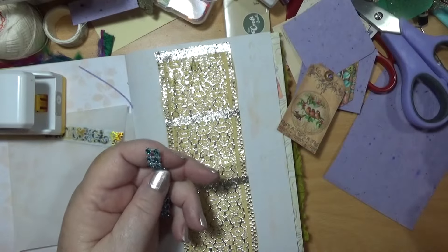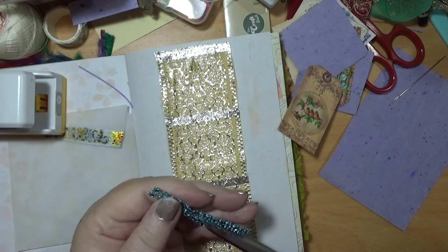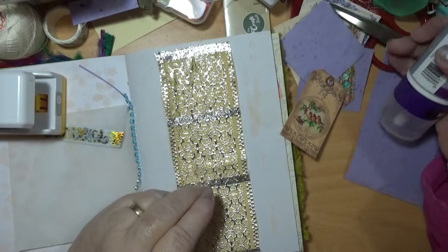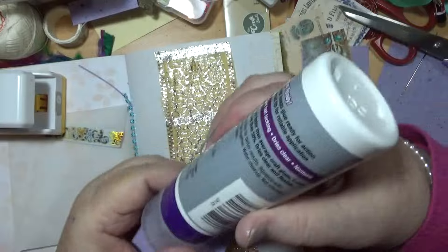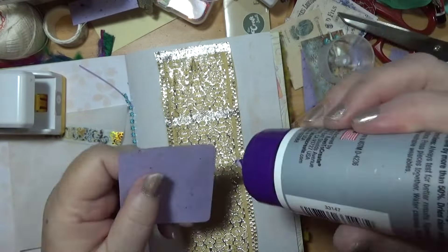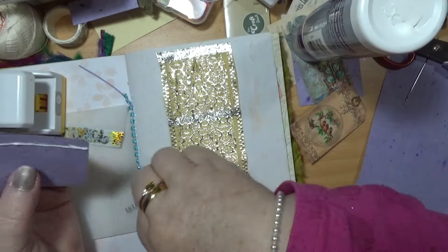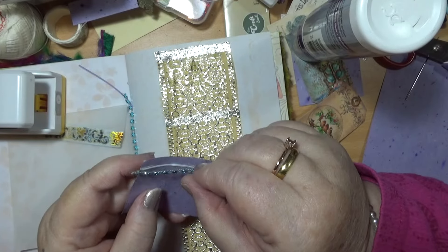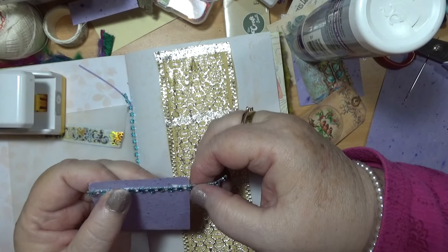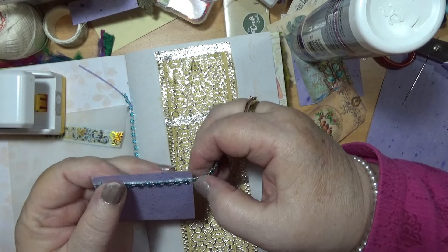Too much stuff here, it's in my way. I need to keep working on this because while you're doing something and it's going good, you should probably keep going. I'm not taking it right to the edge because — well, there's no particular reason why. If I get that to go across there, so I can cut it off at that one.